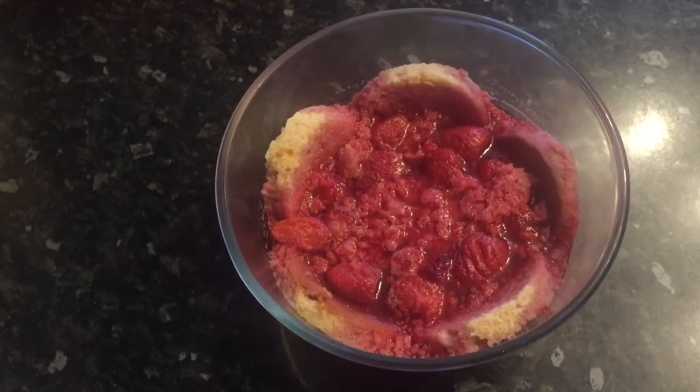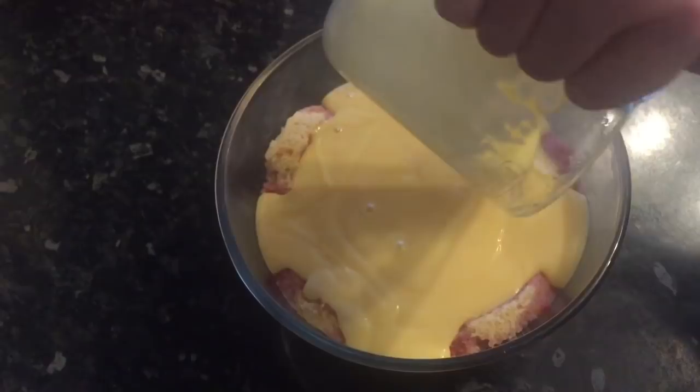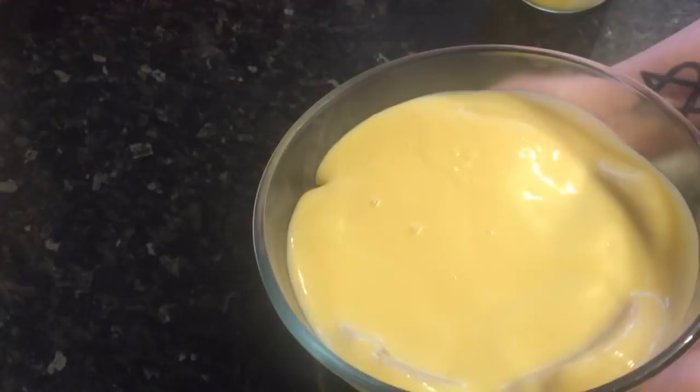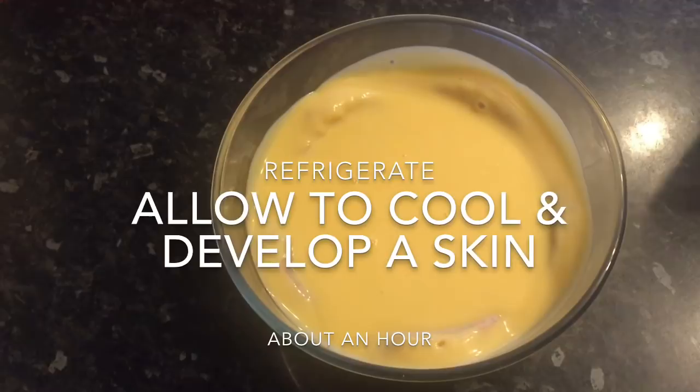About two and a half hours later and mine's set. What you want to do now is warm your custard up and let it cool down slightly — you want it still warm, because as it cools it's going to create a nice thick film on top, and you need that film to support the cream you're going to put on next. You don't want it boiling hot, but you want some heat in it so that when it cools down you get a nice thick film. Pop it back into the fridge, allow it to cool, and it'll develop a skin — that's going to be the barrier for your cream.